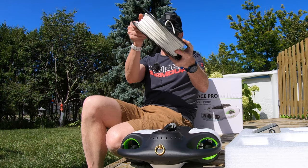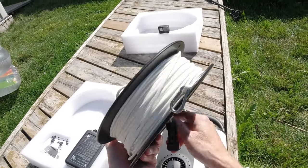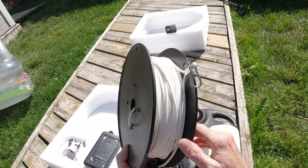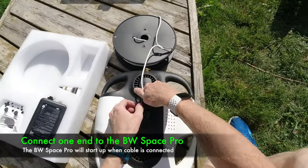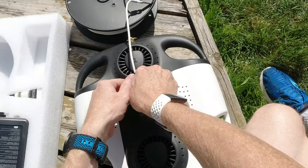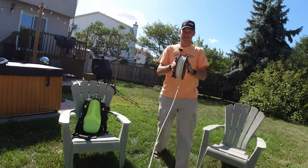To assemble the underwater drone and have it all set to go outdoors, all you have to do is attach this included 100 meters of cable. So let's do that now. Put that on tight since we're going underwater. Andre, can I get you to just unspool a little bit of that? There we go.